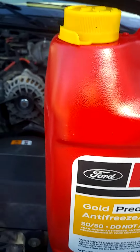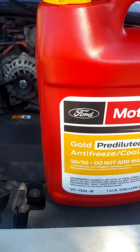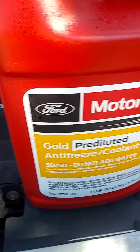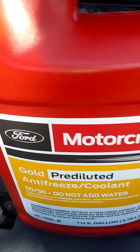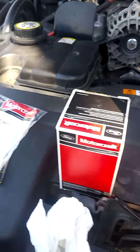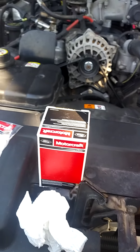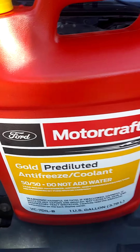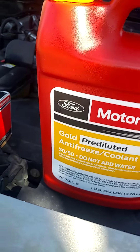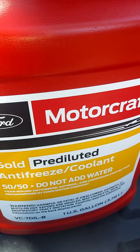Do not add water. You basically have what you need. This thermostat is basically part of the process, and you have the gold antifreeze coolant — the coolant goes right here.